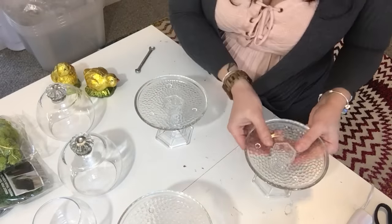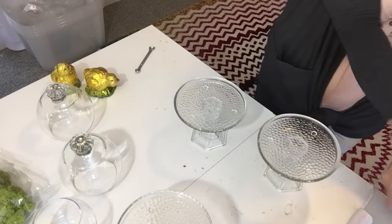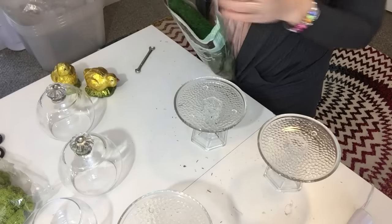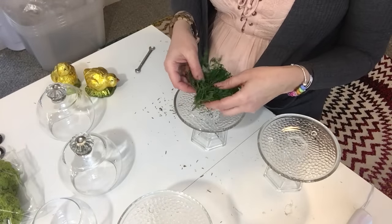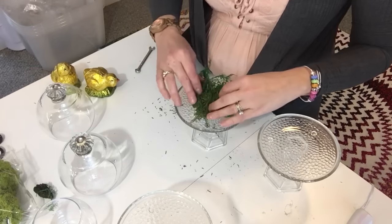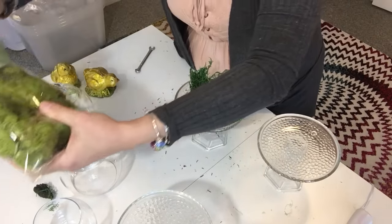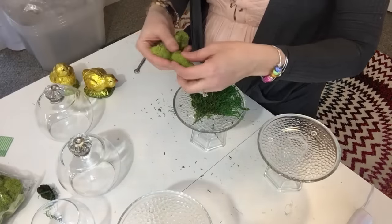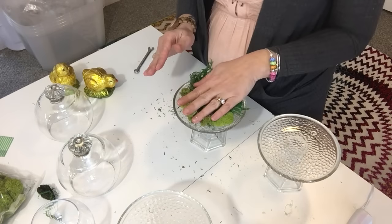Now that all three plates are glued onto the candlestick holders, I'm going to use some moss. I'll open up the bag — this stuff is really messy, so make sure you're in a place where you don't mind the mess. I'll take a little bit of the dark green moss and lay it out on my little plate. I'm going to use two different colors. This moss was normally $3.99 a bag at Joann Fabrics, but I had a coupon and got 20% off my whole purchase.